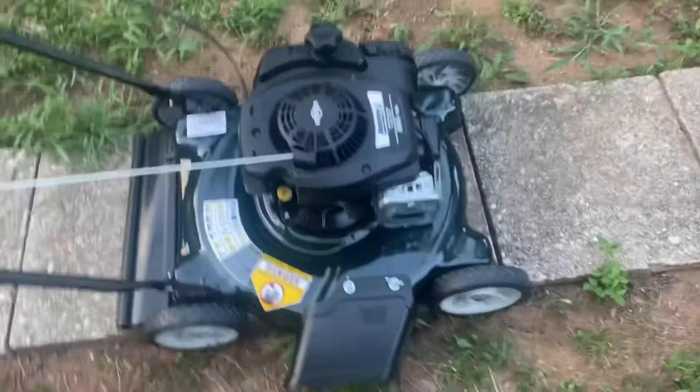All right guys, there she is, got her all assembled. You screw these on really tight — hand tight — same thing with these and this right here as well.